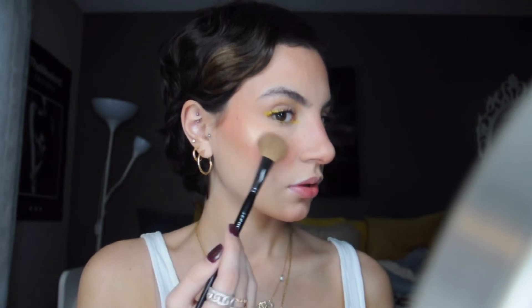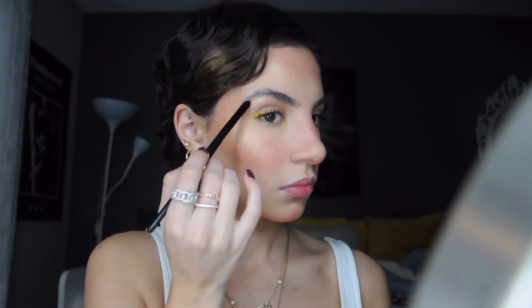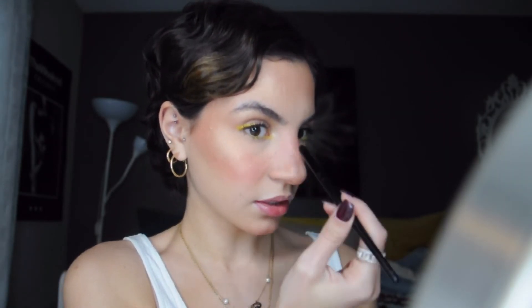I'm going back into the Ablaze Face Palette. I'm using the highlighter in the palette — this one is called Sun Sign, the more golden one. Picking this up on a Sephora Pro Highlight Brush. I'm going to focus that on my cheekbones, the forehead, the brow bone, a little bit on the inner corner just above where we placed the yellow, and down the nose as well.